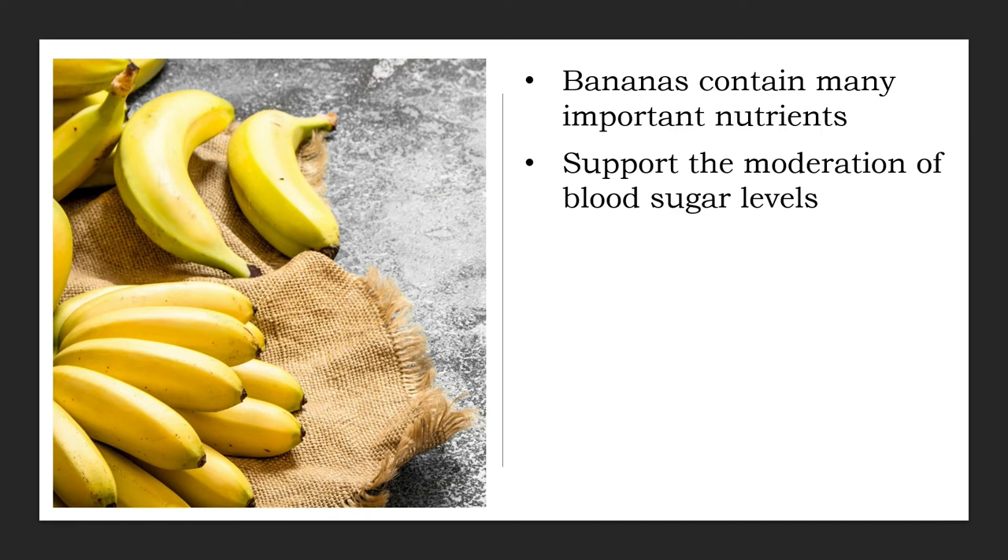Furthermore, bananas rank low to medium on the glycemic index, which is a measure from 0 to 100 of how quickly foods increase blood sugar levels. The GI value of unripe bananas is about 30, while ripe bananas rank at about 60. The average value of all bananas is 51, meaning bananas should not cause major spikes in blood sugar levels in healthy individuals. However, this may not apply to people with type 2 diabetes, who should probably avoid eating a lot of well-ripened bananas and monitor their blood sugar carefully if they do.